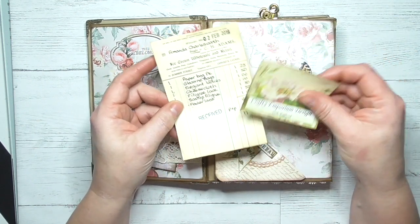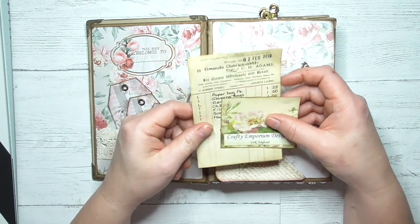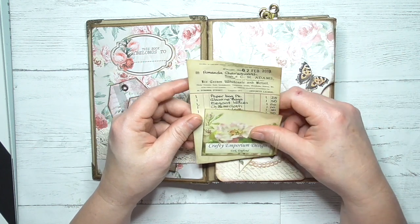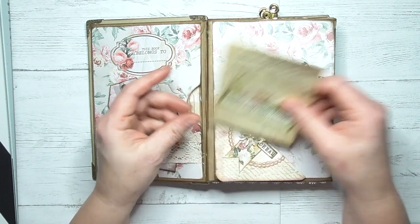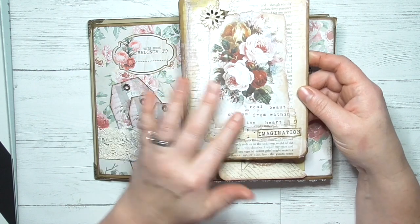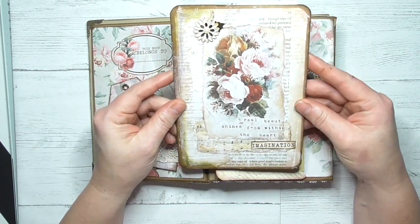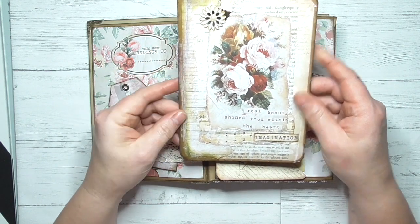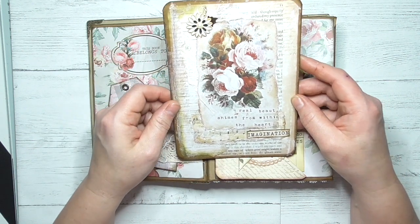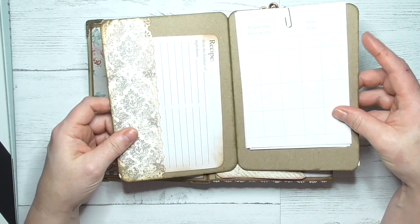We've got two pieces of ephemera here — this is actually my bill from Carol for the bits and bobs I bought from her pop-up shop last week, but she writes it on these vintage style tickets so I've put those in. In this next one we've got a floral page with some cheesecloth behind it, more stamping and layering with music pages and book pages and inking. I think this one's a little bit too much but I'm still learning, and we've got the word 'imagination' — that one has the belly band to the side.